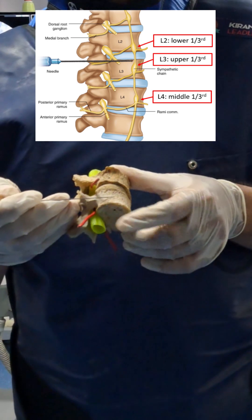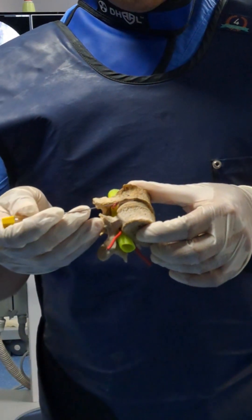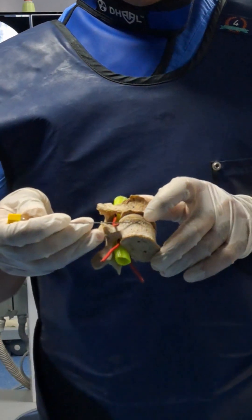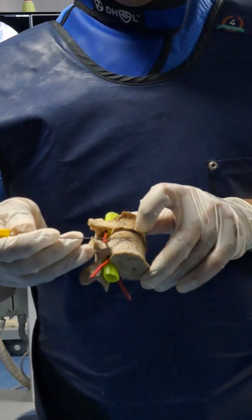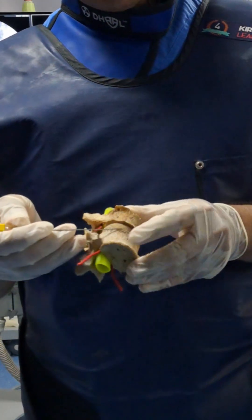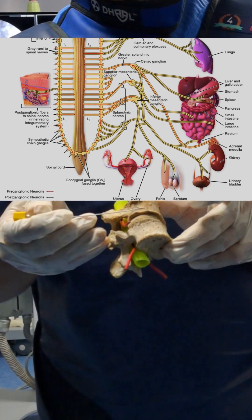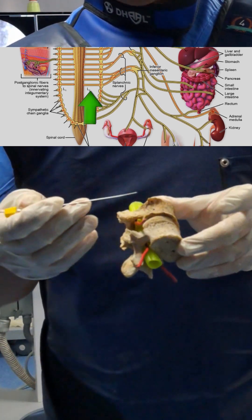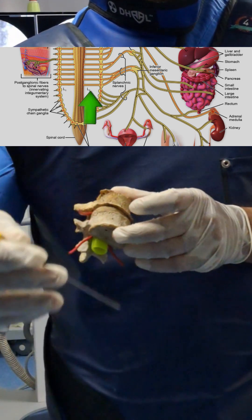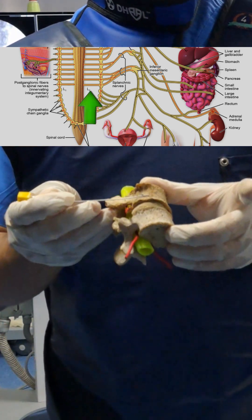These needle positionings are typically for RF, but for diagnostic purposes you can keep the needle at the upper border of the upper one-third of L3. If you see the dye spreading above, you can simultaneously block L2 and L3 with a single diagnostic injection. L2 is the most important ganglion — that is the last white rami. After L2, everything is grey rami, so you cannot miss this white rami.